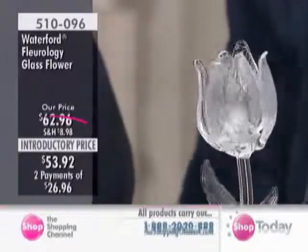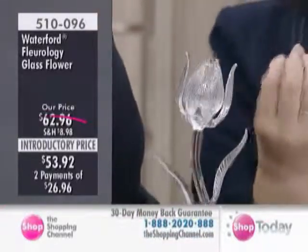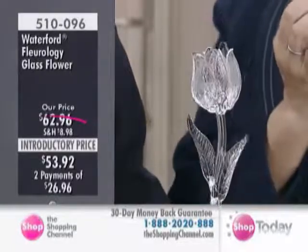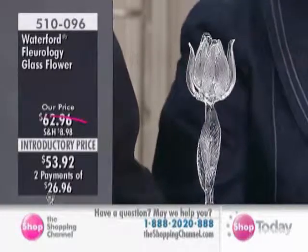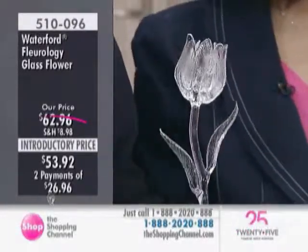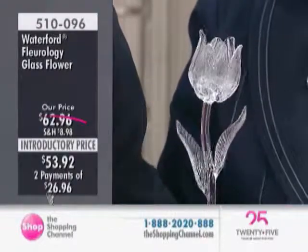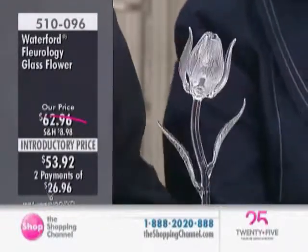This is one of the most beautiful pieces of Waterford crystal. Doesn't that just look like the tulip is just about to open? It's true to life. As you see really close, you'll see how amazing each petal is hand-applied in the molten phase, which is just incredible. The craftsman — it's just a labor of love with these pieces.